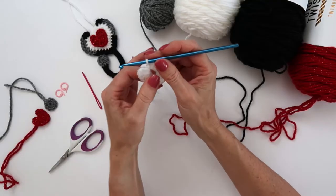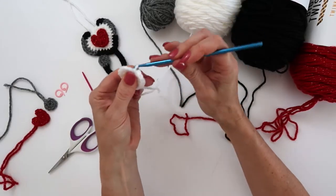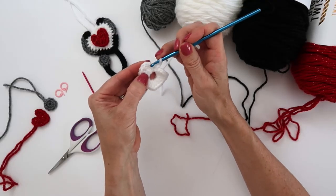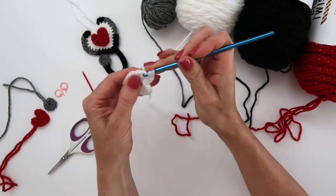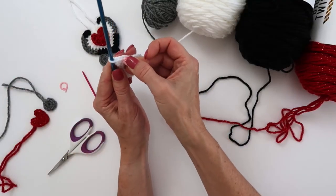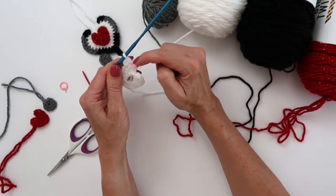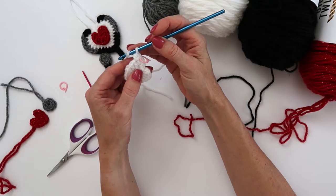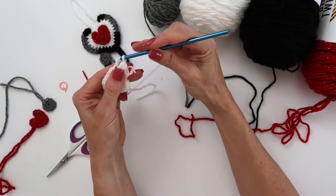For round two of the white background, chain three. In the first double crochet stitch, skipping the chain, put a single crochet and a half double crochet. I'm going to go ahead and place my stitch marker on that first single crochet just so I can find it — you absolutely don't need stitch markers but I find it much easier. So we did single crochet and half double crochet in that first little stitch. Now in the next two stitches we're going to do two half double crochets in each one.